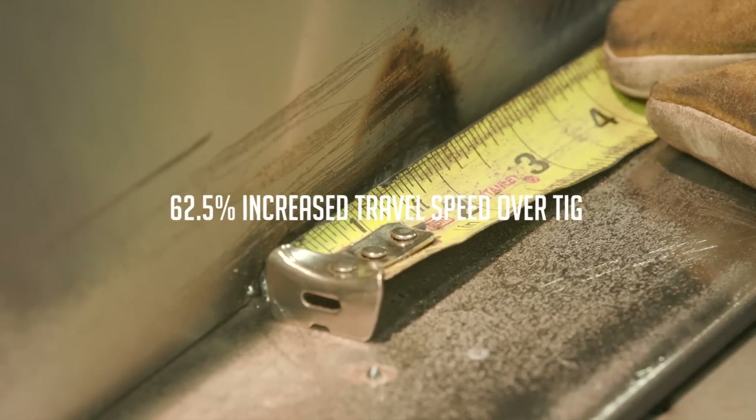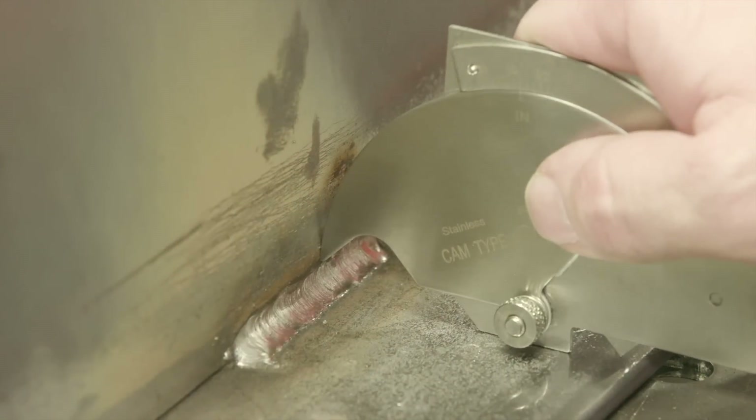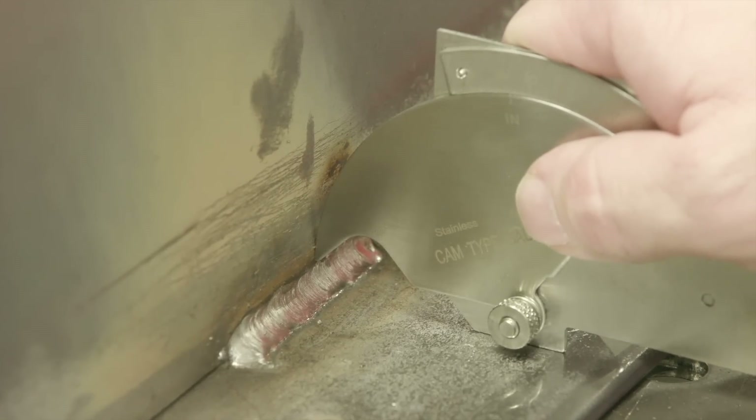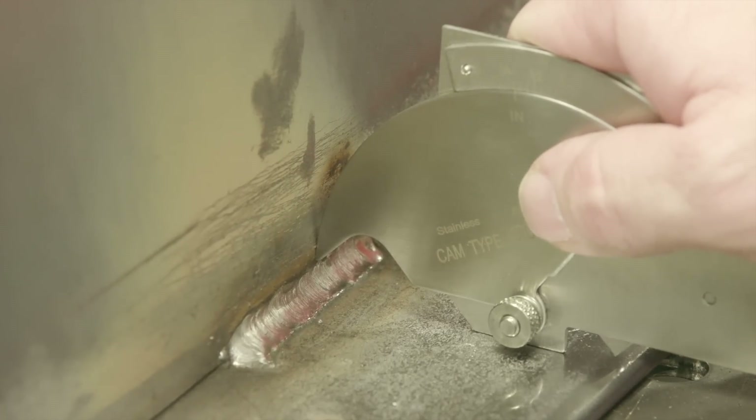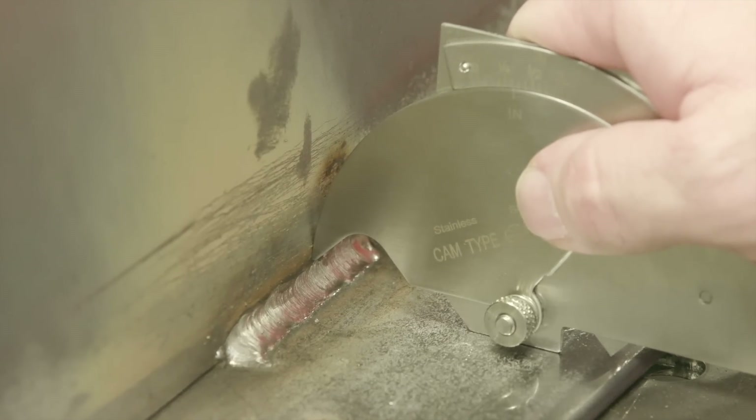It looks like we got an additional inch on this one — right at three inches. With the shielded metal arc welding, we got a little bit more filler metal put down; we gained about a sixteenth of an inch on leg size. So we're now up to a quarter inch, versus the gas tungsten arc which was three-sixteenths.